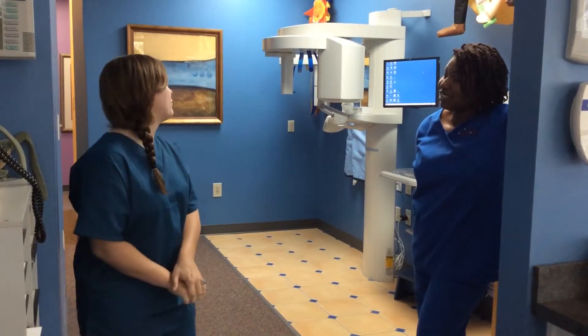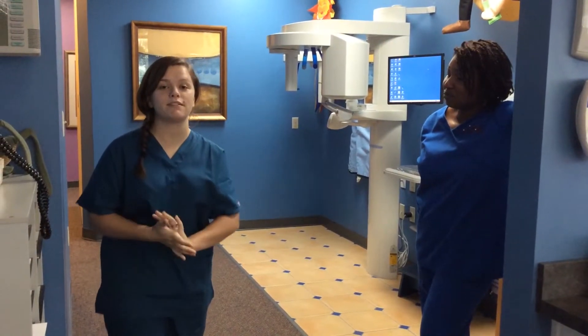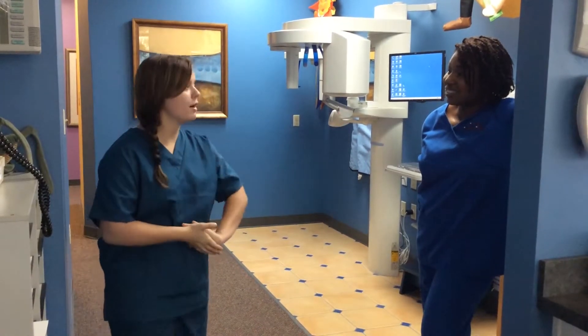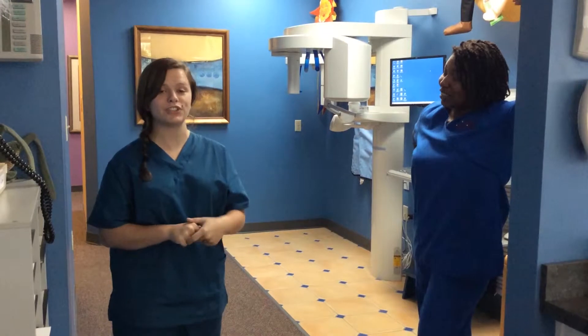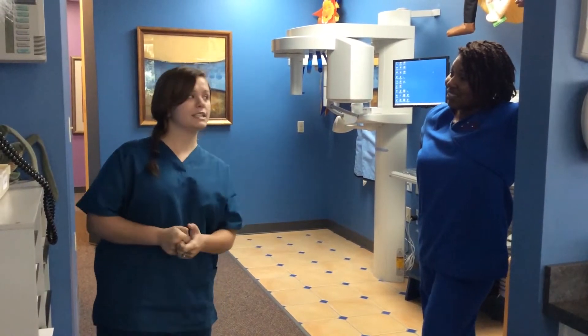So now we are going to work on how to take a panoramic x-ray. Miss Robin here has been teaching me on how to do it and the instructions of it, so let's get started.